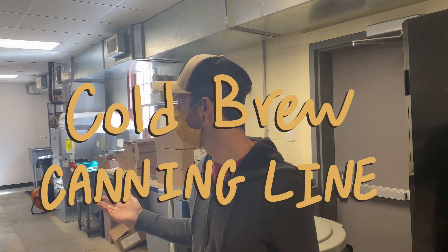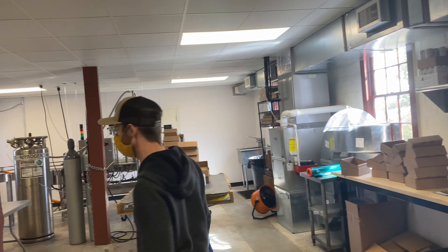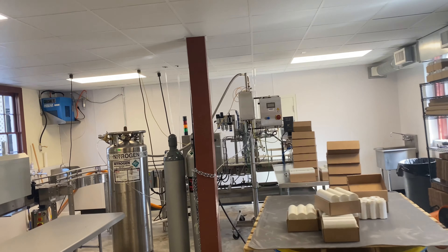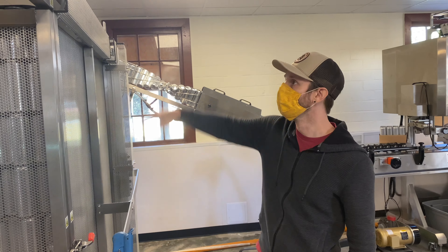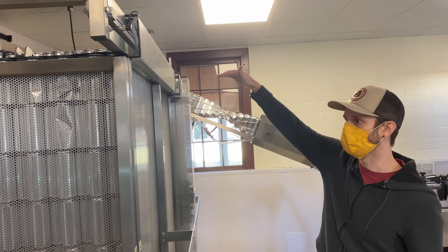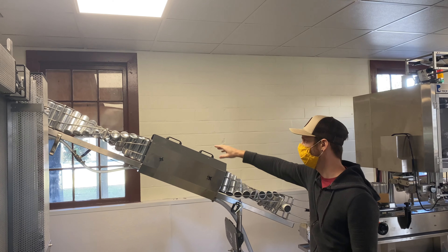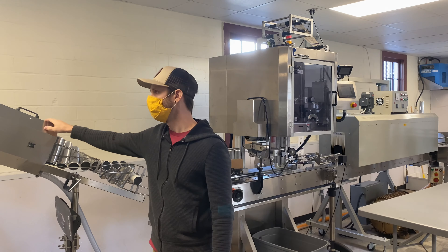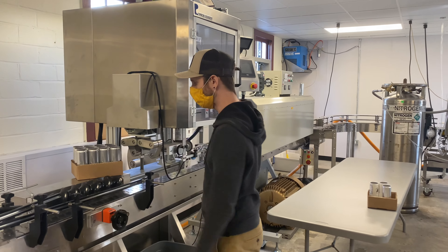Okay, this is our canning line. This is where a lot of the cool stuff happens because it just looks cool. Essentially what we have here is a depalletizer — we forklift the cans in and there are sensors on this depal. This is actually called a Half Pint, made by Scott Fabricating. The sensors tell the lift to raise, and whenever there are no cans on the turntable up top, it pushes the cans forward down the line where the inside gets cleaned out, and then they make their way down to the air belt.